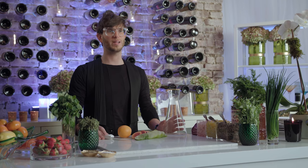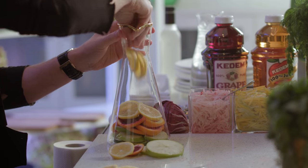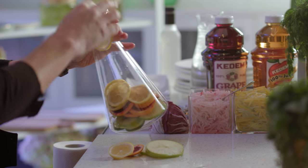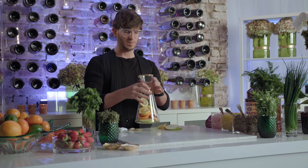I'd like to share with you this delicious, simple drink that one of our great neighbors, the Fishers, bring over every single Shabbos. We're going to start by slicing up some limes, blood orange, Granny Smith apple, and sliced lemons. This is basically your fruits in the pitcher.